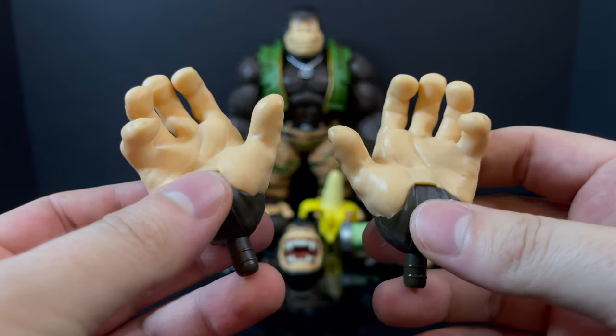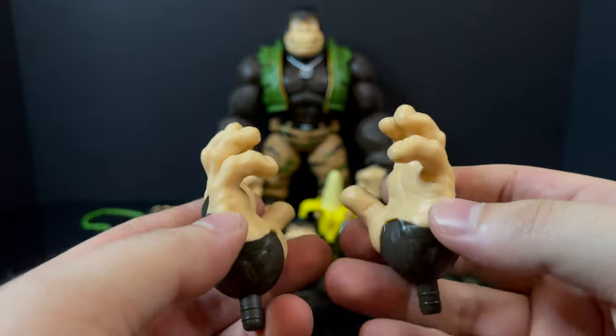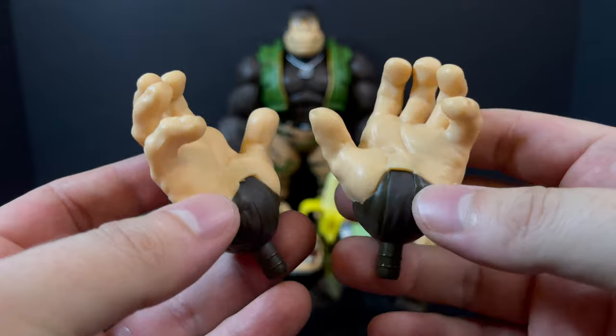You also get some outstretched monkey hands. Those are pretty cool — same type of styling, same type of plastic, the colors, everything is the same, and you have a little articulation to them.